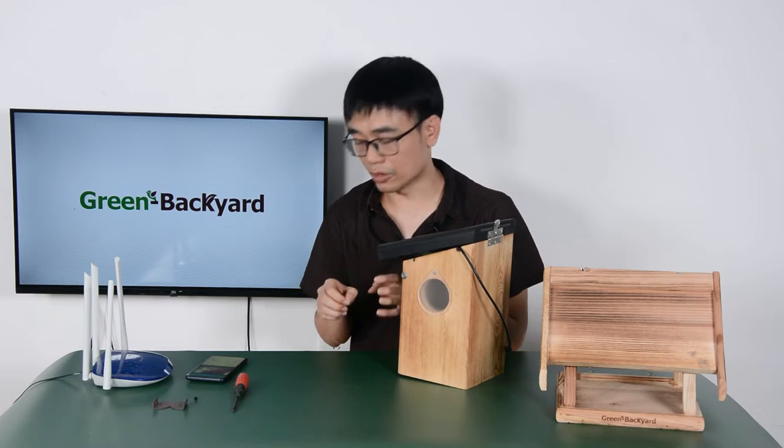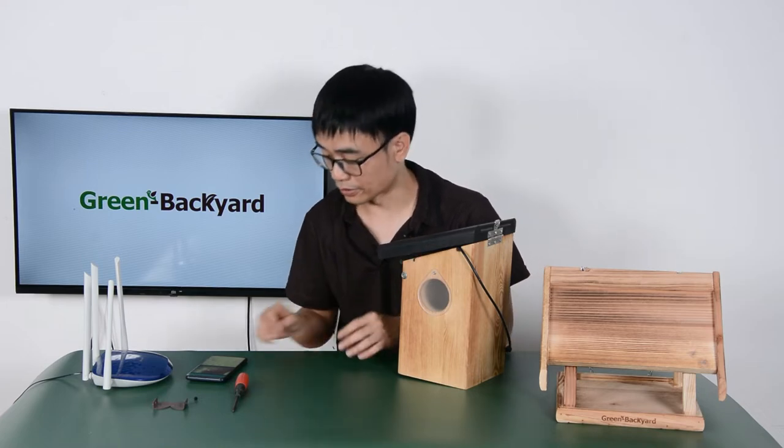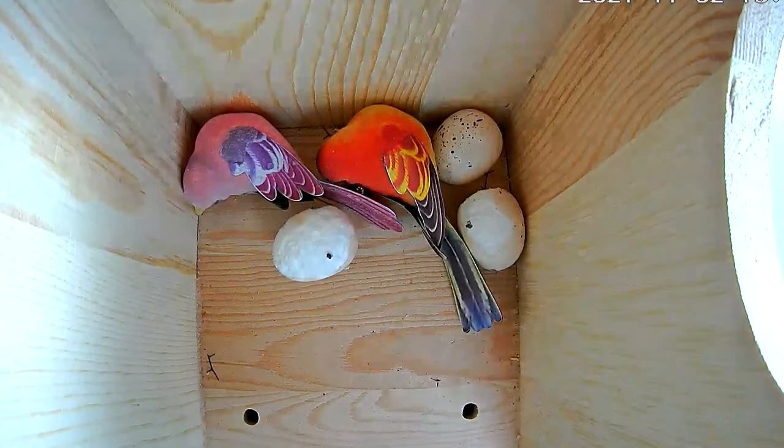I'm going to record the video so you can see how I make the adjustment. This is the live video from the camera. You can see the image is fuzzy. The reason is because the lens is not at the right focus. Now I will take off the front cover so I can adjust the lens. When adjusting the lens, just make sure your hand doesn't touch the surface of the lens so it doesn't get dirty.